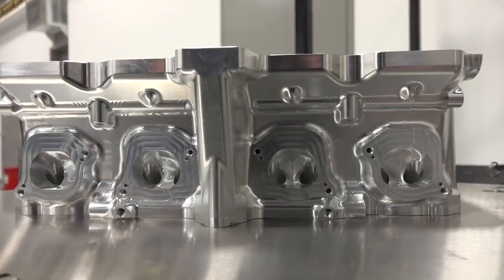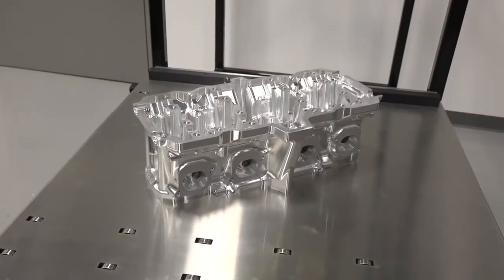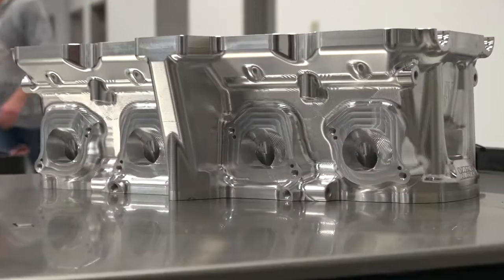The new Vance & Hines Suzuki engine featuring 4-valve technology makes its debut at the season-opening Gator Nationals. The head has two intake valves and two exhaust valves per cylinder.